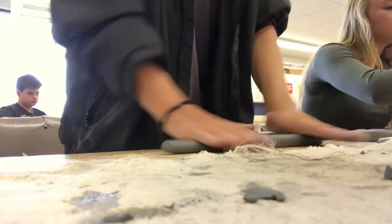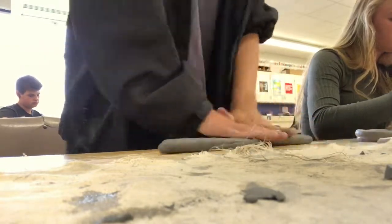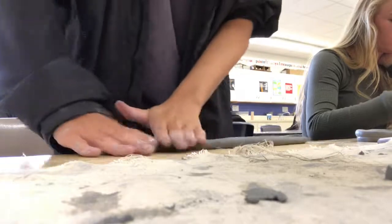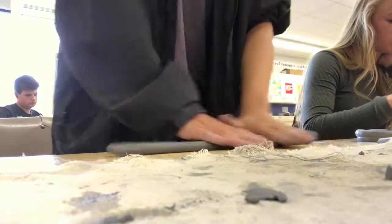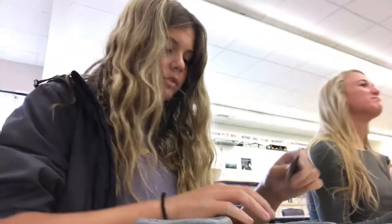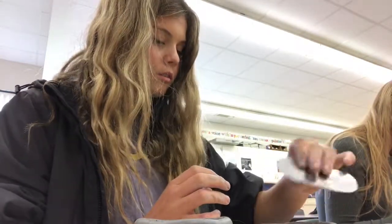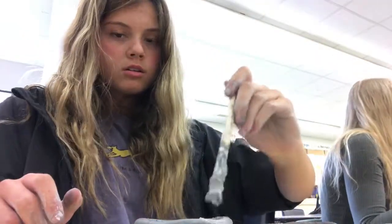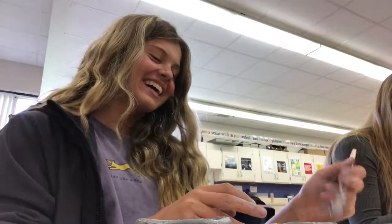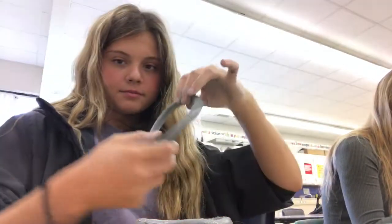After you do this, you should keep rolling up coils to add to your pot. Scratch and score the coil that you added onto the pot, and also scratch and score your new coil that you just made. Add slip and then place the coil onto the pot.